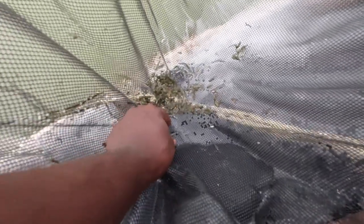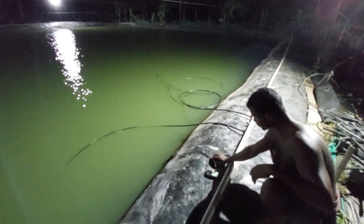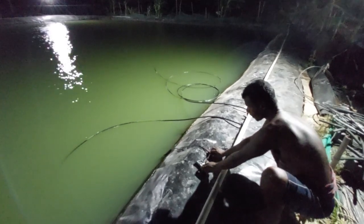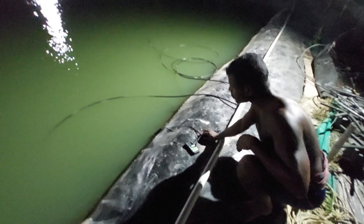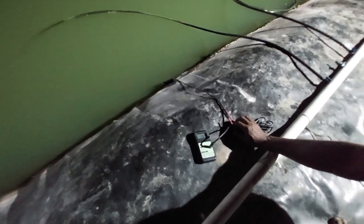The second goal is to reduce electricity consumption by avoiding running aeration pumps for long periods. If you have been following me, in my winter culture I minimized aeration pump usage by maintaining dissolved oxygen levels above 10 ppm. This time I am trying the same — to minimize or cut down electricity consumption by reducing aeration pump running time.